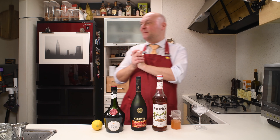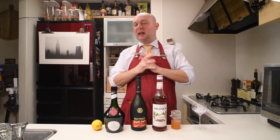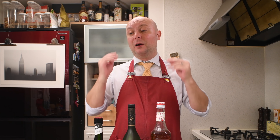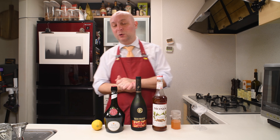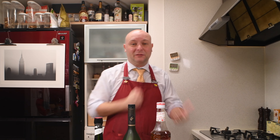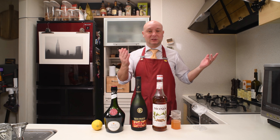So today we are going to mix C'est La Vie, a cocktail by Saverio Vicari, created in 2015 in London. Another Italian bartender working in London — what is it with Italian people all going to work in London? Anyway, Saverio is the name of one of my best friends. But let's mix this drink.